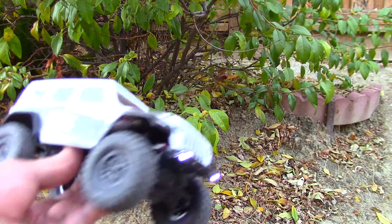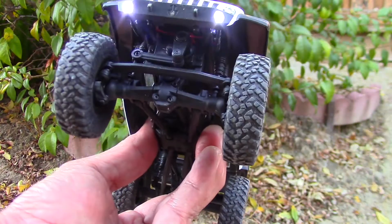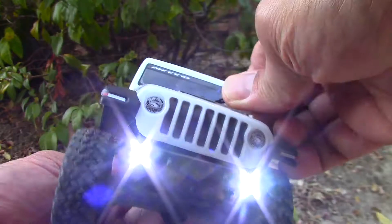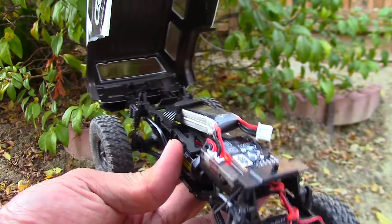It comes in an RTR package, so everything is included: the crawler, the radio controller, the battery, manual, and extra parts. The crawler also has built-in LED lights, which adds to the cool factor.